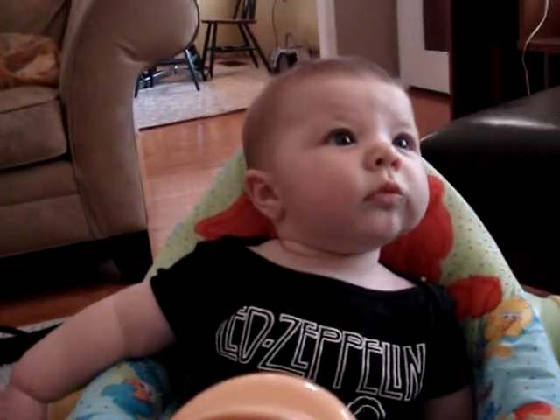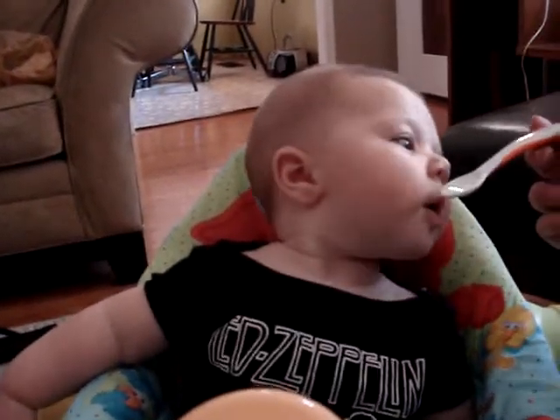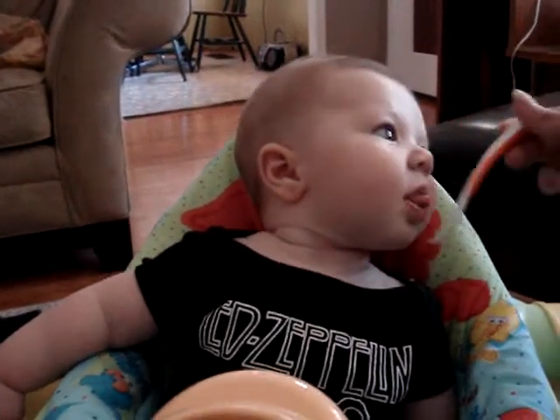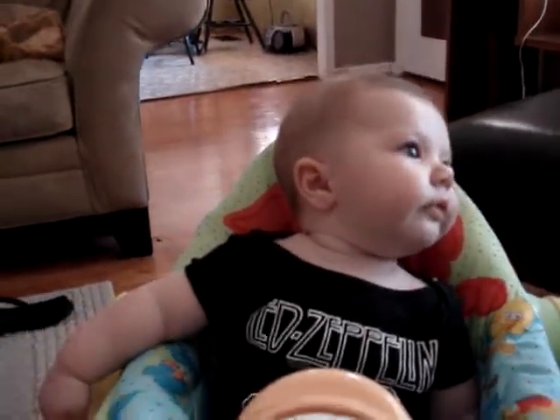Go for it. A little bit more. She looks like she wants more. Look at how she turns her head. She's used to turning her head when she eats. Yeah. All right. That's cute.